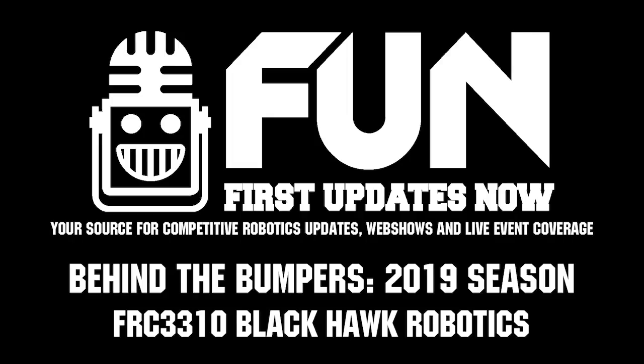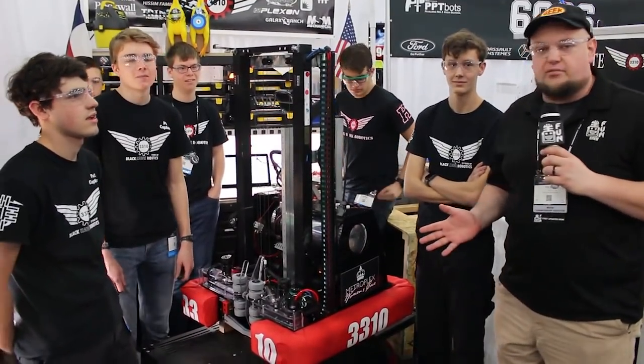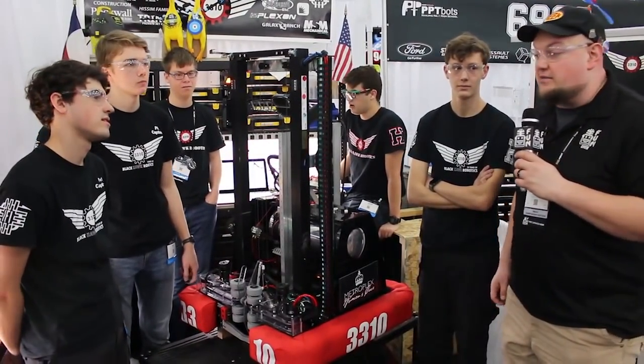Hey, it's Tyler with First Updates Now. I'm here at the Houston Championship, checking in with team number 3310, Blackhawk Robotics. I'm here with Eric, Matt, and Carlos. These guys are on the Touring Division. We're going to learn a little bit more about the robot behind the bumpers.